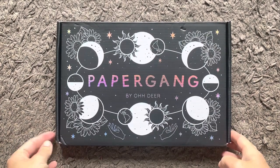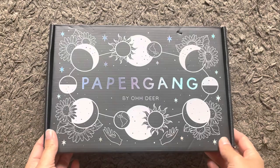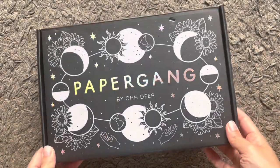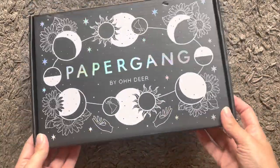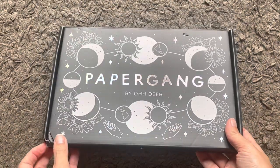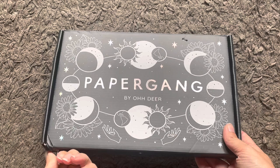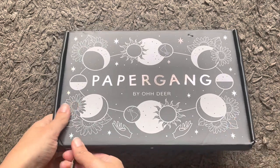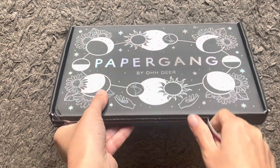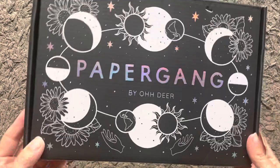Hi everybody, welcome to the October unboxing of our Papergang boxes. Papergang is a stationery subscription box by Ohh Deer. It costs £15 a month, fits through your letterbox, and that includes postage in the UK. Hopefully this box will be a lot better than last month. I went on a bit of a rant because I was really not impressed with that box, and the September box was delayed with shipping.